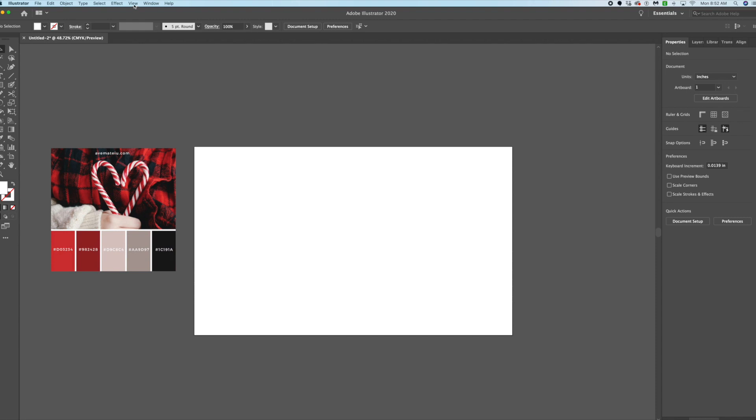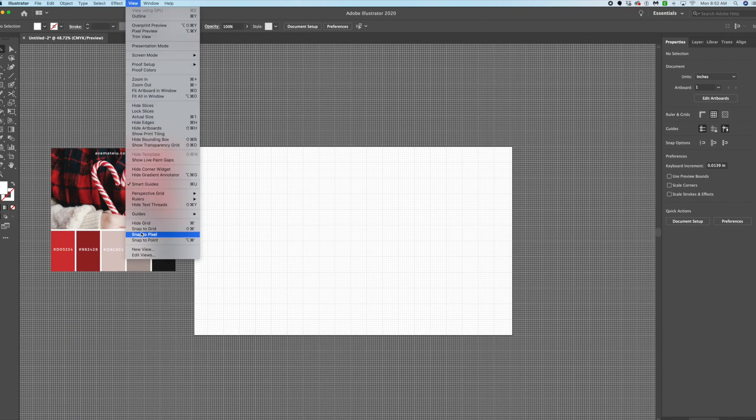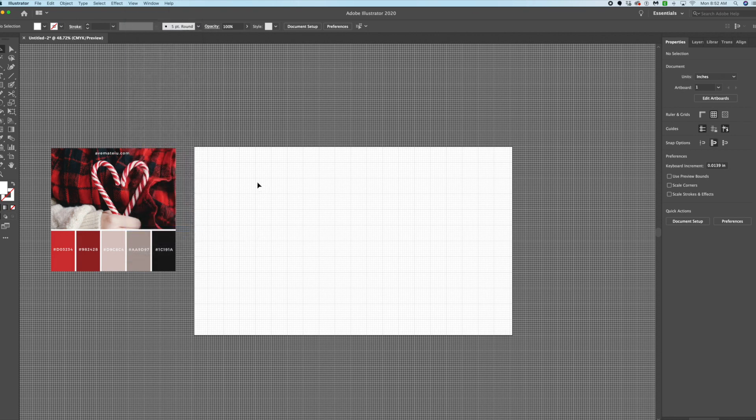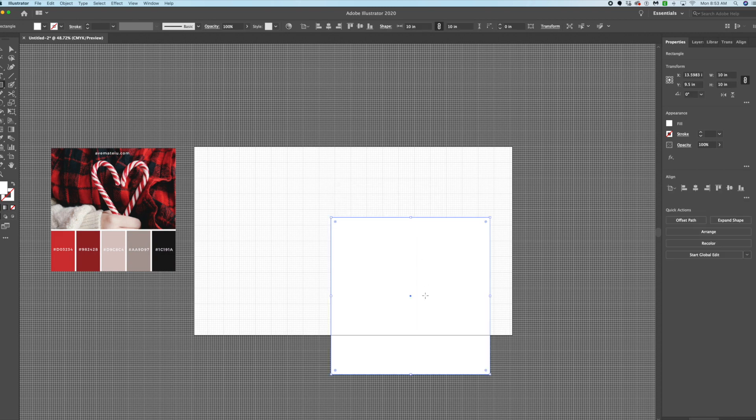First, go to View and show the grid, then go to View and snap to grid. This makes your lines snap to the grid marks. Grab the rectangle tool and click anywhere in the space — I already have it set up 10 by 10 — and hit okay. Here's our square. Get it lined up on the grid.